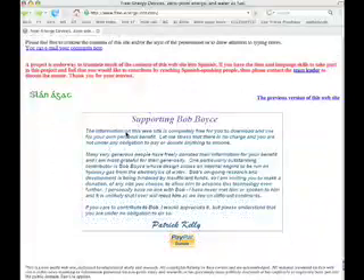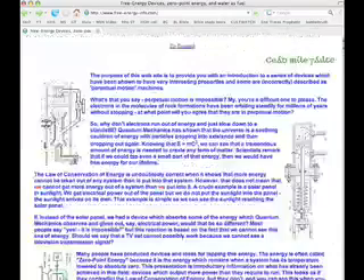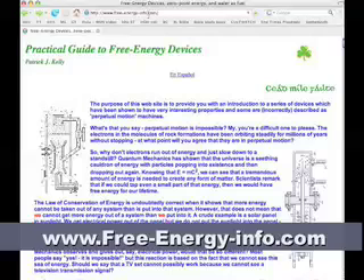Down at the bottom, it's supporting Bob Boyce, who has apparently done some pretty impressive designs with hydroxy gas and electrolysis of water. And if you feel the need to give or donate, that's up to you — that's on your head, not mine. But I wanted to pass along this information about this Practical Guide to Free Energy Devices. Again, the website is free-energy-info.com.